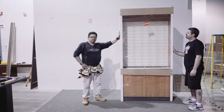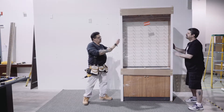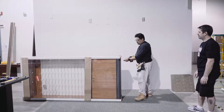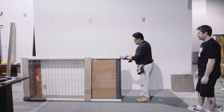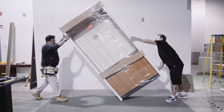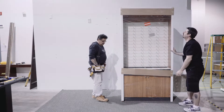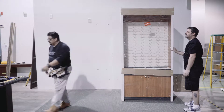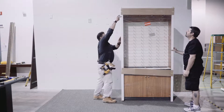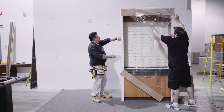I don't like to unwrap until we take the cleats off, so we're going to show you that now. After we take the cleats off, we're just going to stand it up and unwrap the unit. Just remember to cut on the cardboard so you won't damage your furniture.